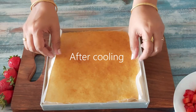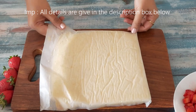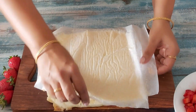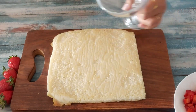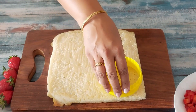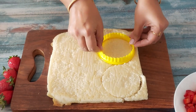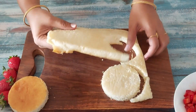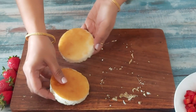The cake has cooled down and I'll remove it from the tray so that we can cut it into circles. If you do not want to use a cake premix, do follow my vanilla sponge cake recipe — I'll leave a link to that video in the i-button above. Now depending upon the dessert bowl you use, cut circles 1 cm smaller than the bowl or glass. You can use a lid or cutter to make the circles. The remaining cake can be used to make a trifle pudding which I've already shared on my channel. I'll cut only 2 circles as I'm making only 2 bowls of the dessert.